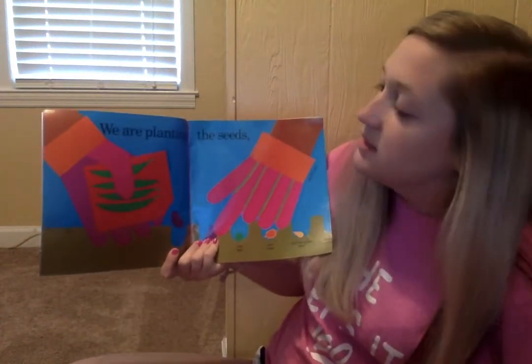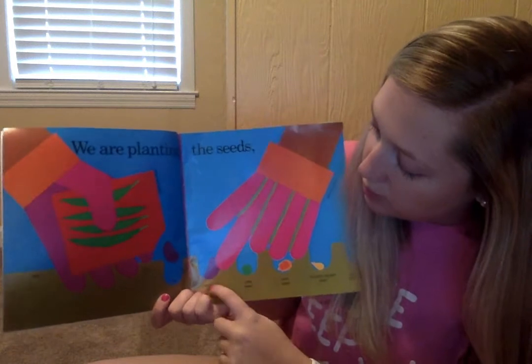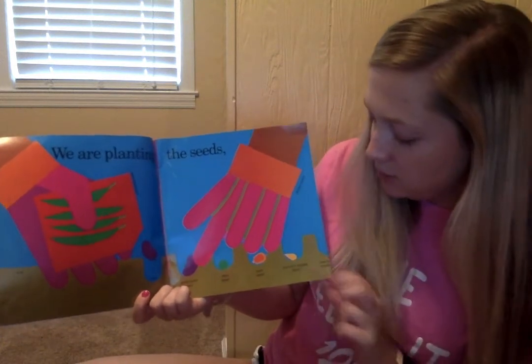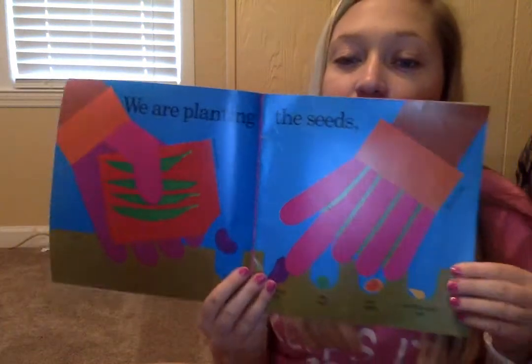We are planting the seeds. They've got a seed package, the soil, green bean seeds, pea seeds, corn seeds, zucchini squash seeds, carrot seeds, and a garden glove. They've got lots of different kinds of plants that they're growing.